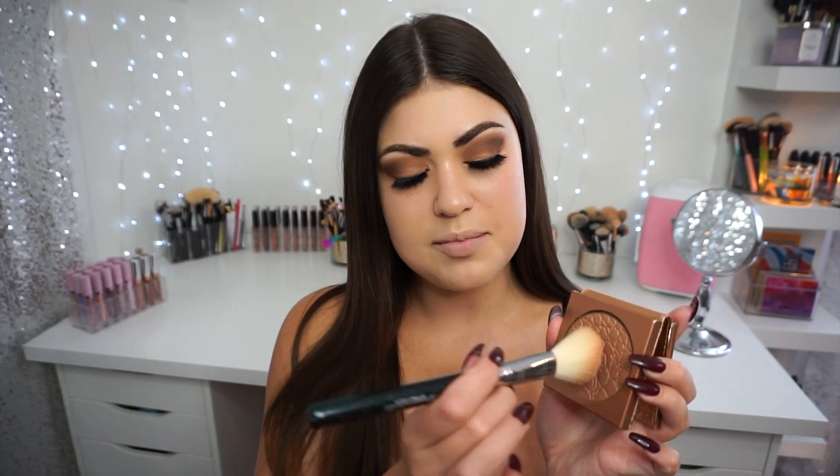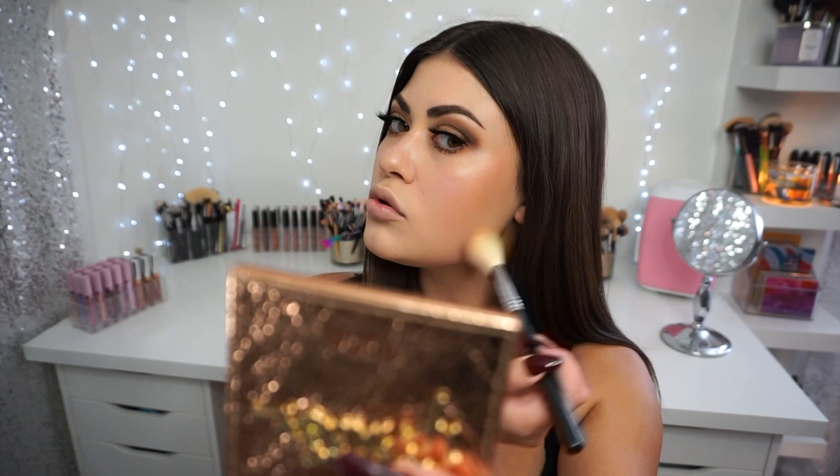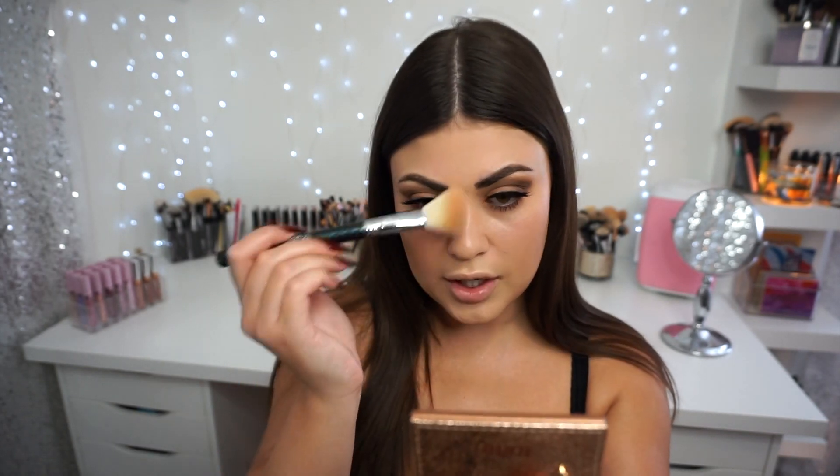Time to move on to face — I literally feel naked without my contour, blush, and highlight. I'm starting by bronzing the perimeter of my face with the OG Park Ave Princess Bronzer, picking it up with a large angled contour brush from Sigma. I'm lazily contouring but also focusing on bronzing up my face to match my body. I hit my jawline, my forehead to even it out, and barely sweep the side of the brush along my nose — I really can't be bothered with nose contour half the time.